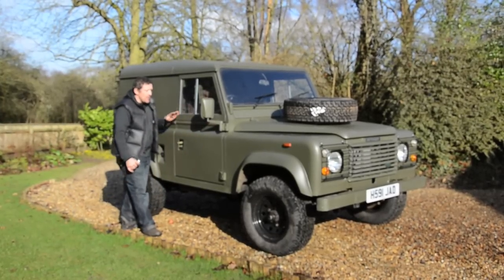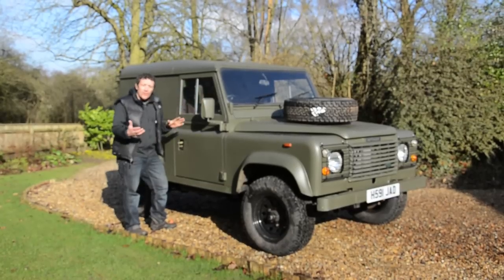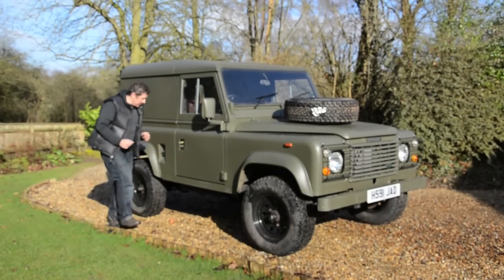The only difference between this door and a military one is that the rear of the window is the only piece that slides on this particular unit. On a military vehicle you get twin sliding windows. Apart from that it's exactly the same, so that's a great addition and gives it a really nice military look.